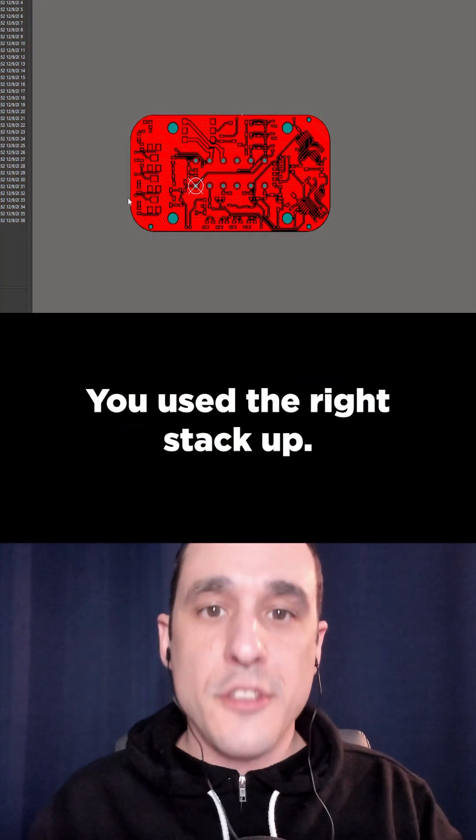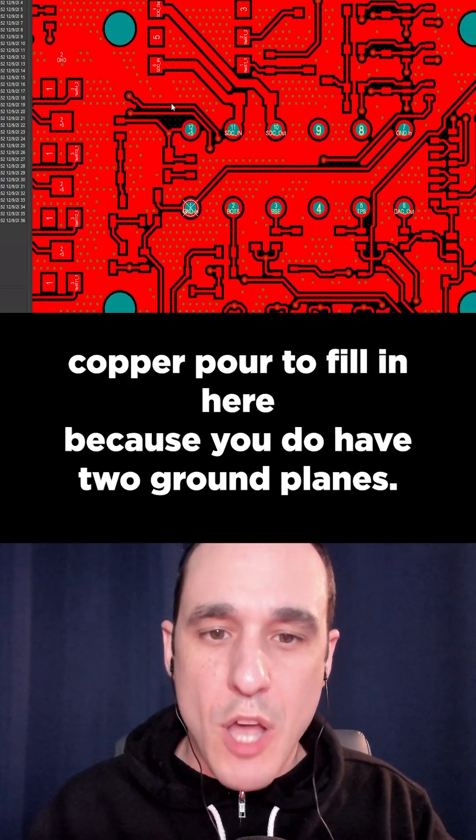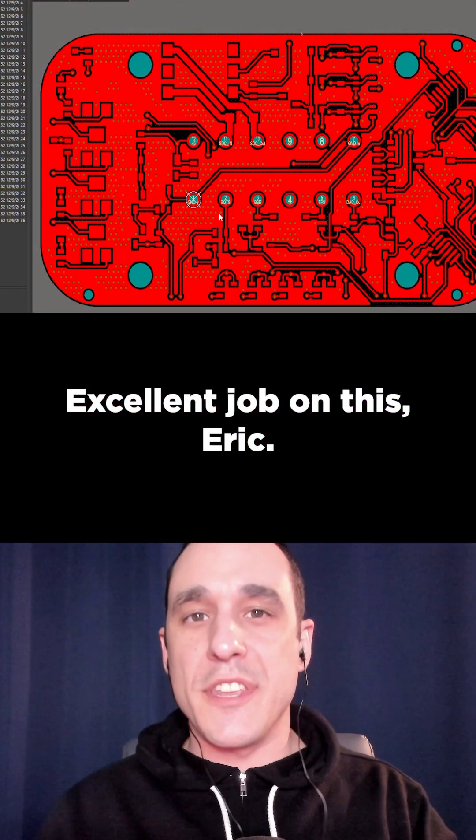I think you did a great job with routing, you used the right stack-up, and I don't really think that you need this top and bottom copper pour to fill in here because you do have two ground planes, but I don't think it's going to make the board fail either. Excellent job on this, Eric.